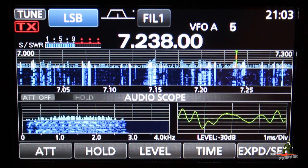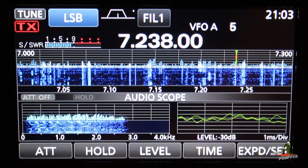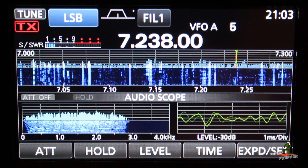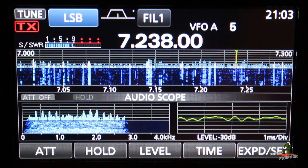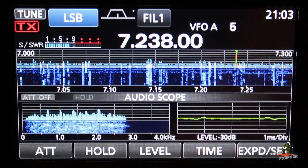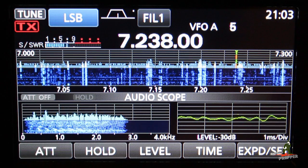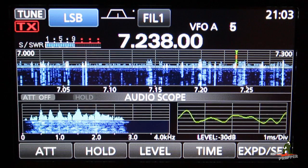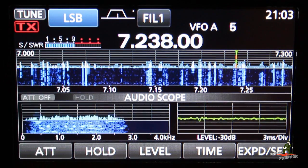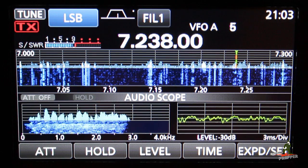My name is Ruth — that's Romeo Uniform Tango Hotel. I'm located in North Georgia, and I'll be your net control this evening. Our net meets regularly every Sunday night at 9 p.m. Eastern time. Our default frequency is 7242. We usually get some QRM — we've actually moved down tonight, the second week in a row we've moved down. So tonight we are on 7238.